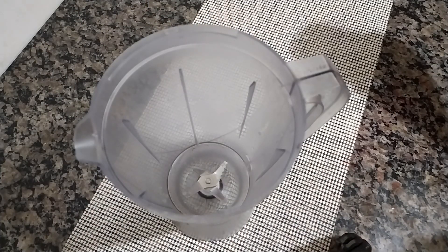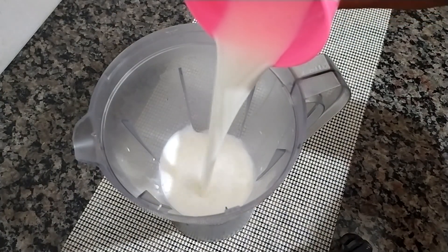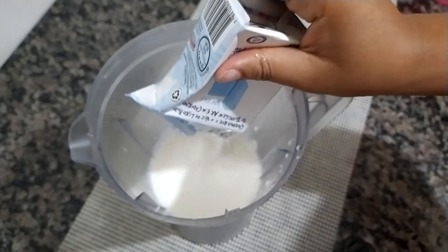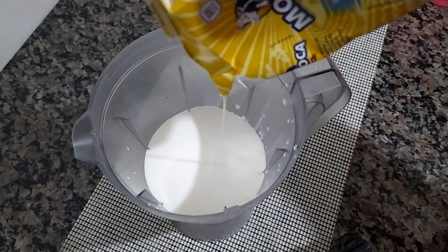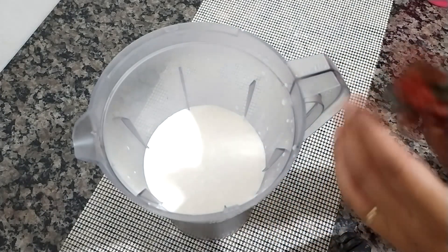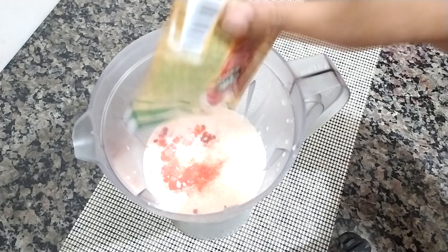In the cup of our liquidificator, I'm going to add 200 ml de leite, 1 caixinha de creme de leite, 1 caixinha de leite condensado, and 1 pacote de suco tang no sabor morango — mas você pode utilizar a marca da sua preferência, a que você quiser usar aí.